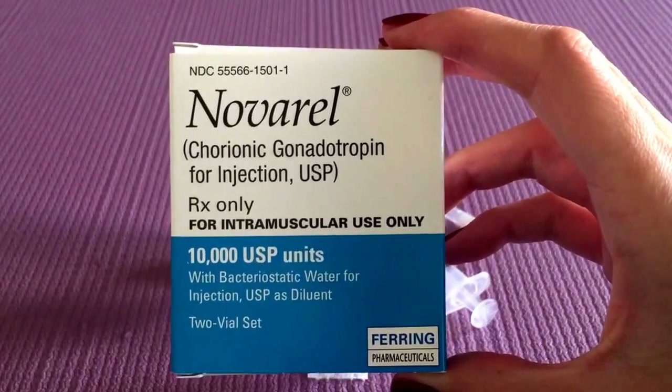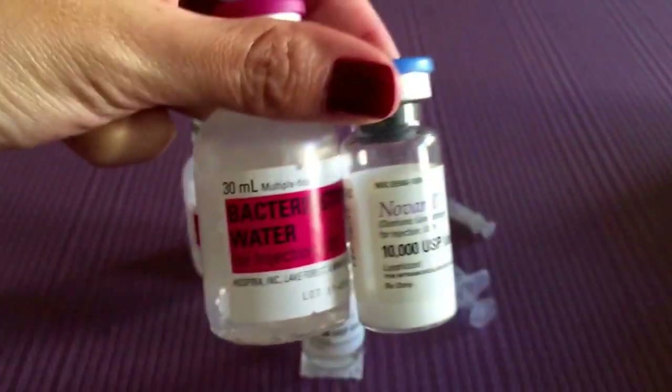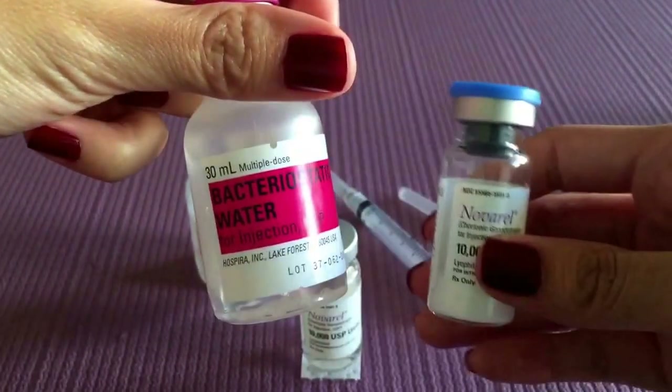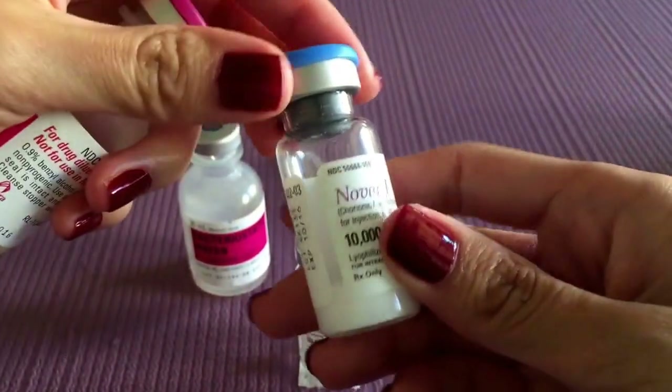Hi everyone, so this is Navaral. When you open up the box you will find two vials. One is a water used for mixing and the Navaral is just a powder.